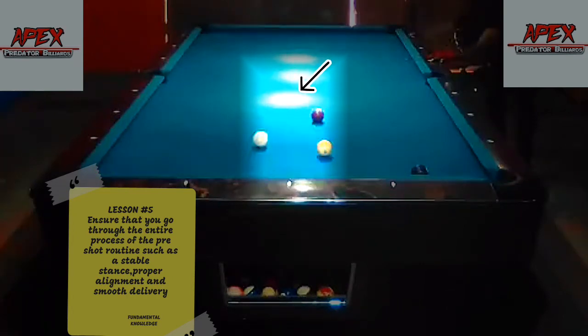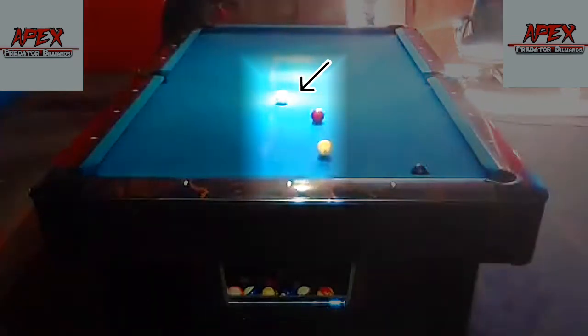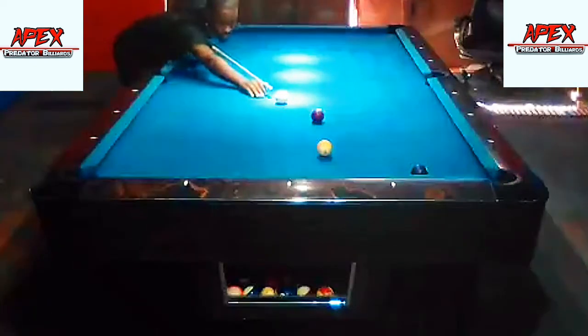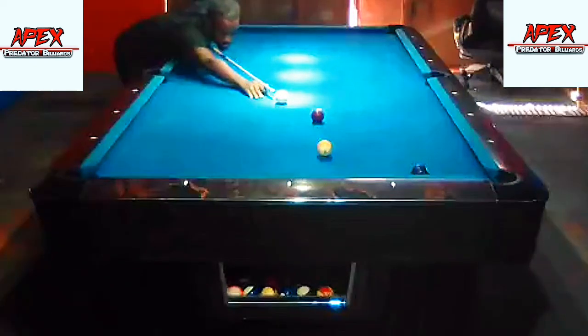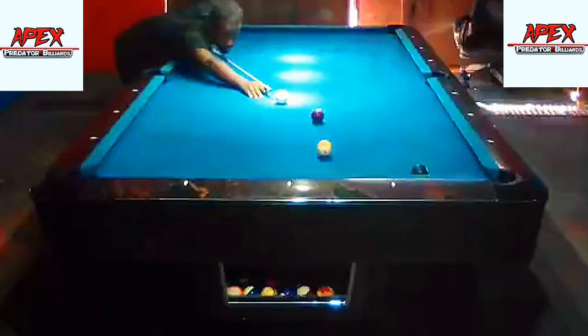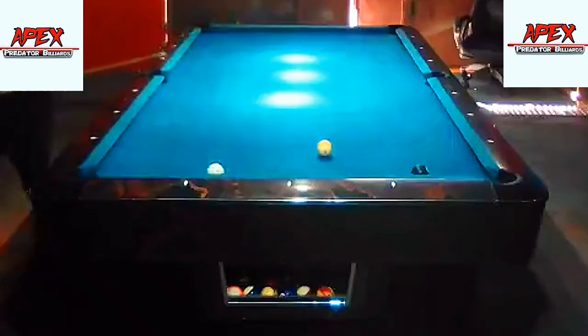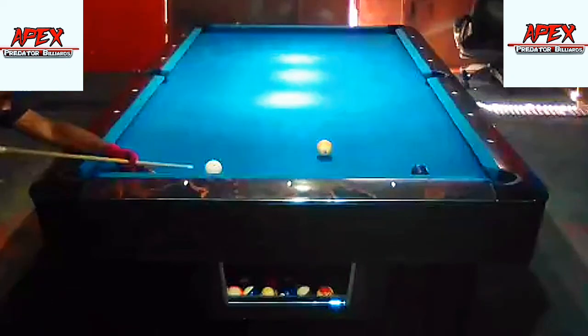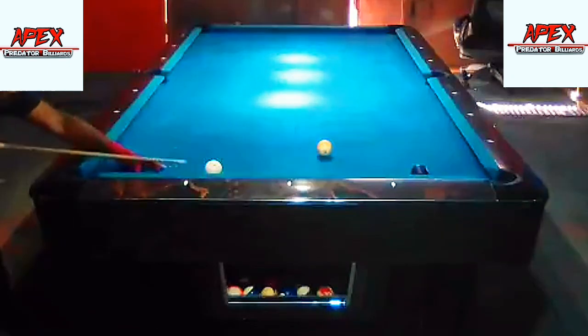One rail, and such nice speed on the cue ball right in that area — that gives me a natural angle. All I have to do is a bit of stun follow. I'm being a bit creative here using my left hand; it's a practice session, not the usual thing I would do. Really nice shot there from the seven onto the eight. I have a little bit of angle, so all I'm going to do is just roll forward and get positioned on the nine.